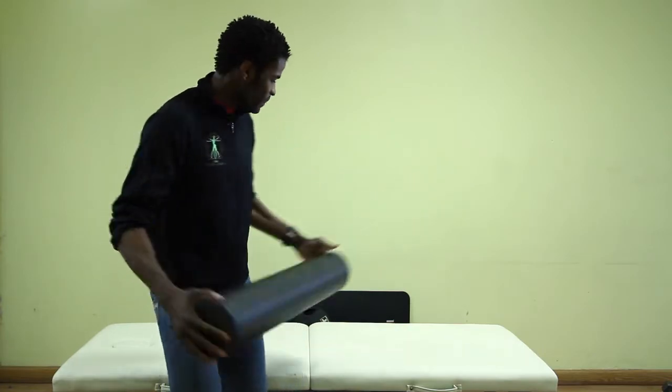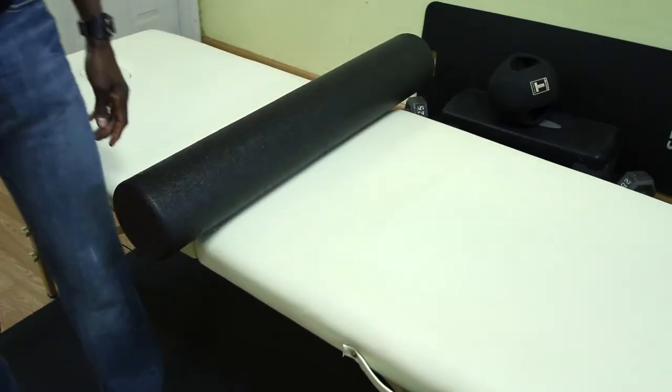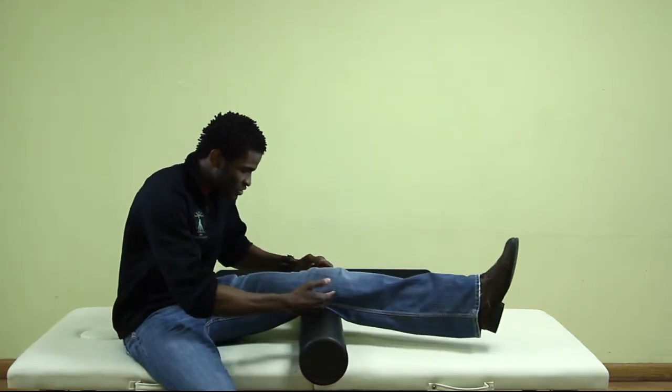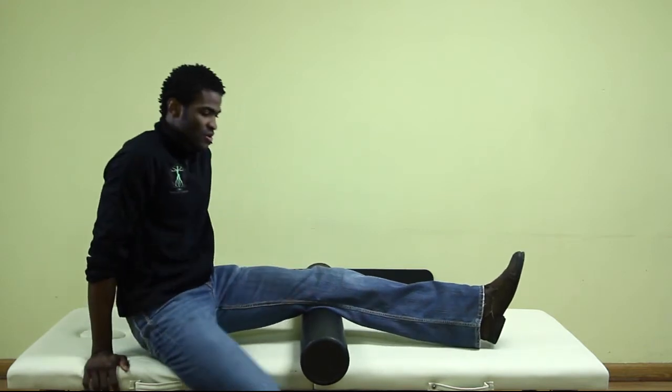So this here is a foam roller. You place the foam roller either on the floor or an elevated table of your choice. Then what you would do is sit and place your leg with the foam roller below the knee, and prop your hands behind you for support.